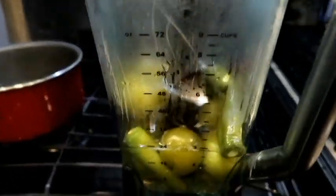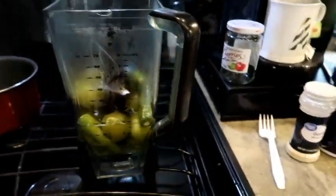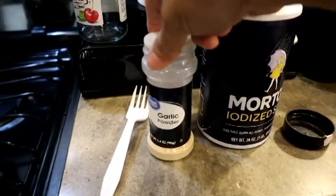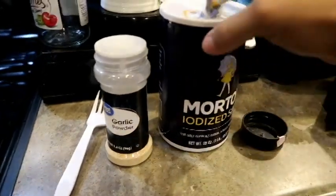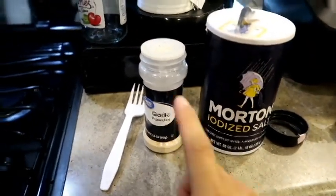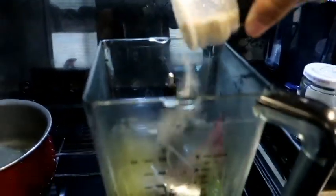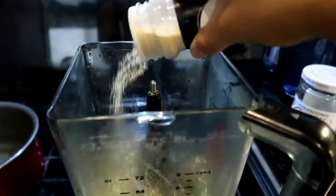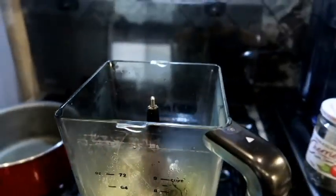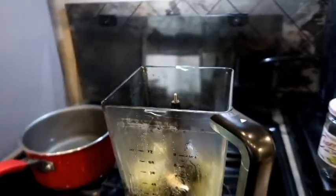I already put everything in the blender and I did put some of the water from the salsa in here. Again, I do not have garlic so I'm going to use garlic powder and salt, but it's better if you add garlic and actually boil it in the water with the tomatillos and jalapeño. I'm just going to put some in here, then once I blend it I'll taste it and see if I need more salt and garlic — more of course, not less. I just don't want to put too much.